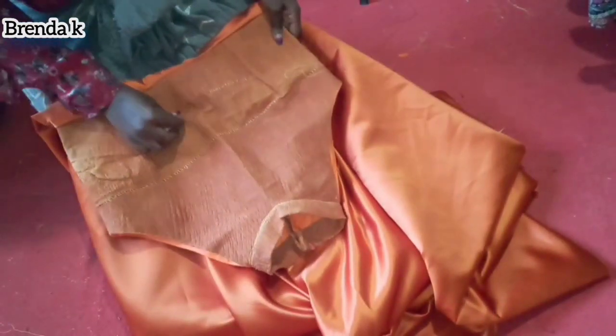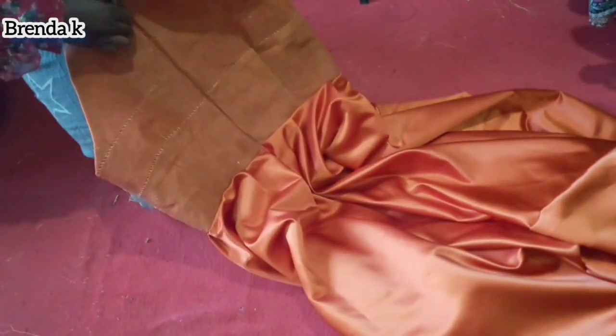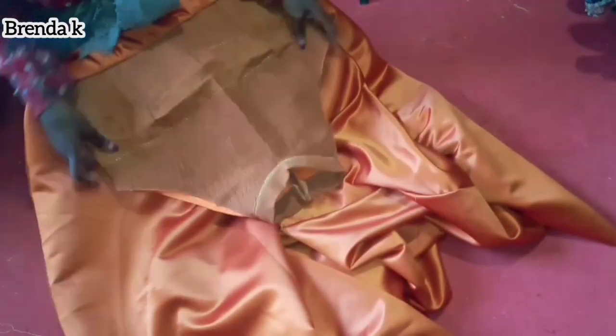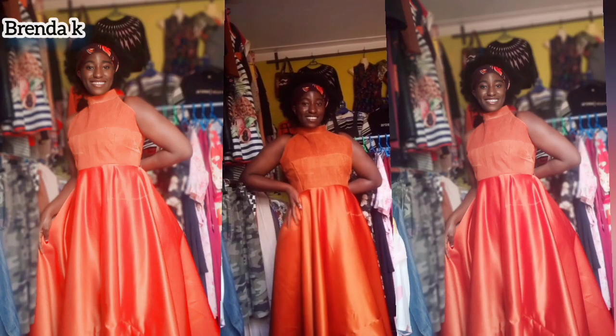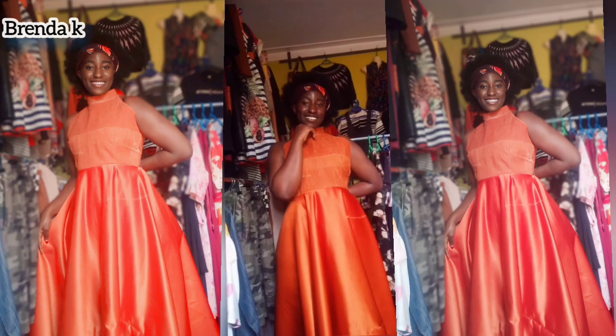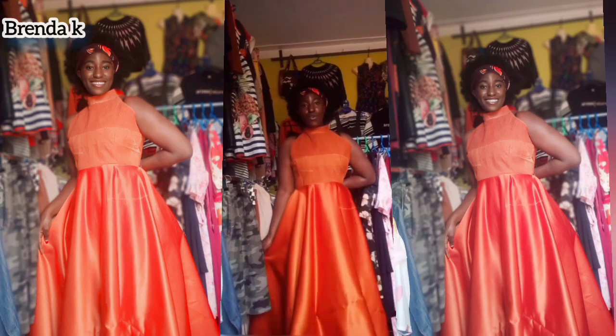I've placed my zipper on and put in my lining inside. I've done some things off camera because I didn't want this video to be too long, but putting the zipper and lining on is very simple — most of us know how to do it. This is my result — you can see how beautiful and simple my dress is. I believe someone has learned something from this video. Goodbye, I love you all, see you in my next video.